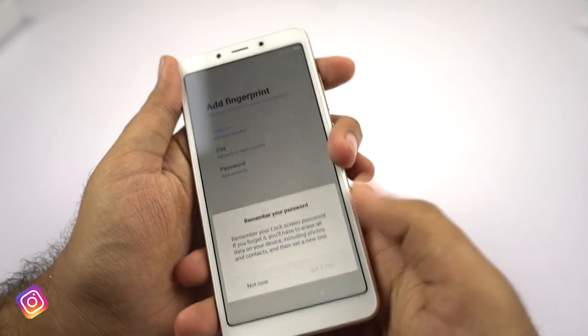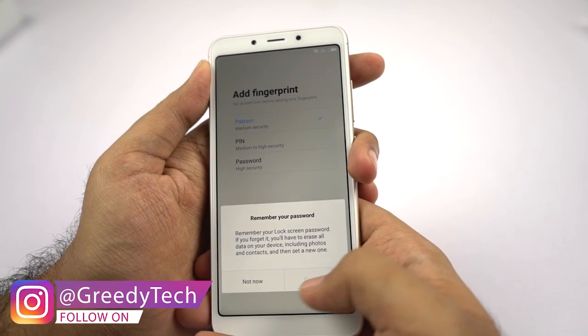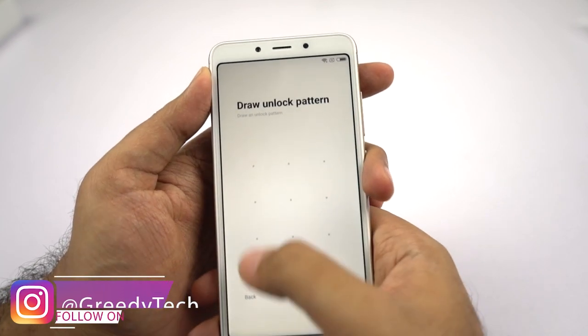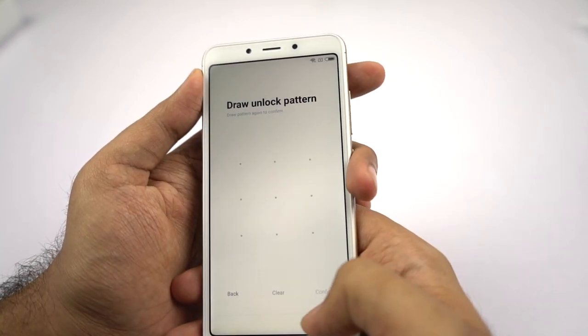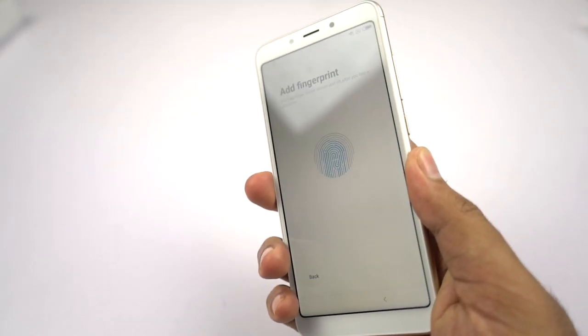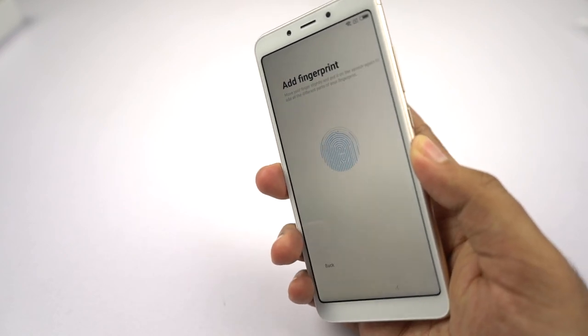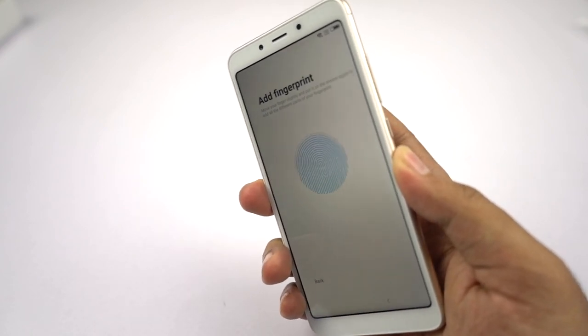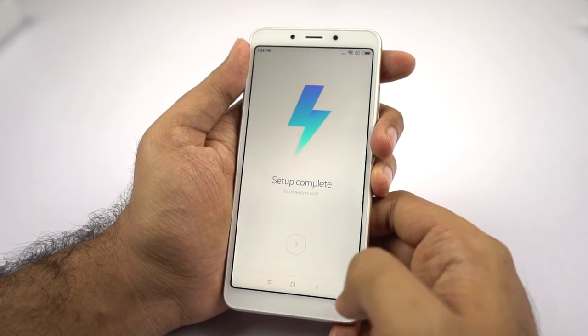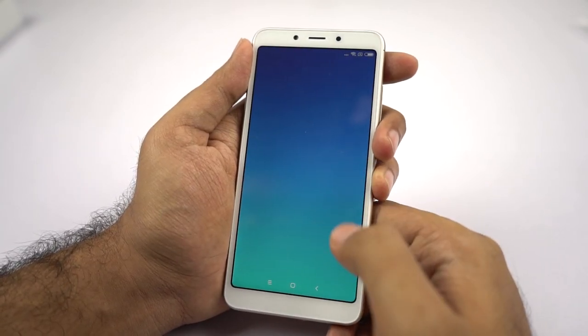Now I'm going to register the fingerprint. By the way, there is a pattern lock — that's something some phones are missing; the MI A2 doesn't come with a pattern lock. Now it's time to register the fingerprint and the fingerprint reader is working pretty well. Haptic feedback is also pretty good. By the way, this phone also has a face unlock feature — I'll show you that in a minute.